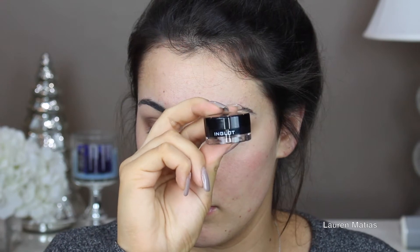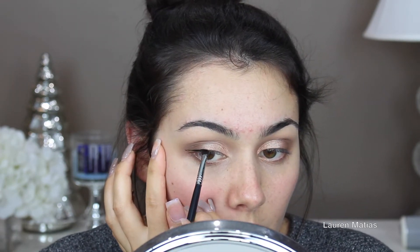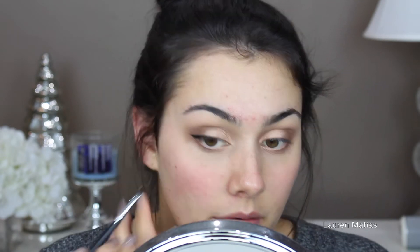Now I'm going to take a wipe and clean under my eyes to make sure there's no fallout. Now I'm taking my Inglot Liner number 77 and creating a nice thick wing. You can do as thin or as thick of a wing as you would like.